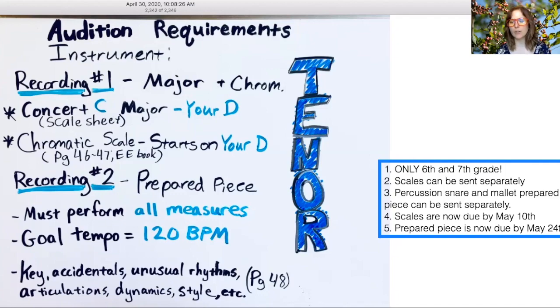The prepared piece is now going to be due by May 24th, and that will give me just the last week of school to finish grading all those and get everybody placed for where they need to go for next year. So let's move on now to your practice session.